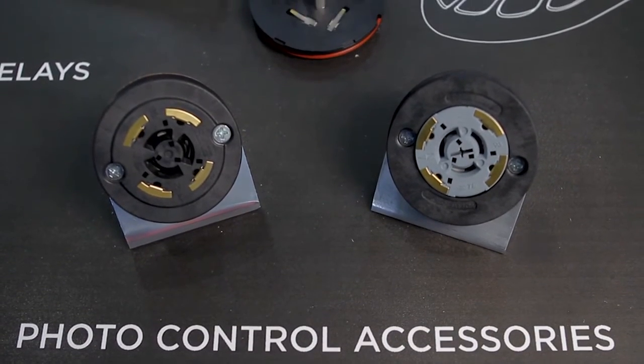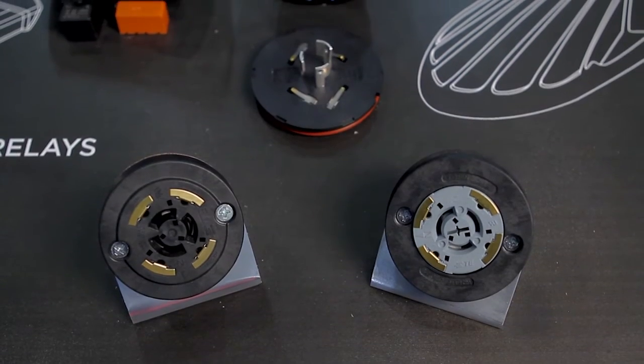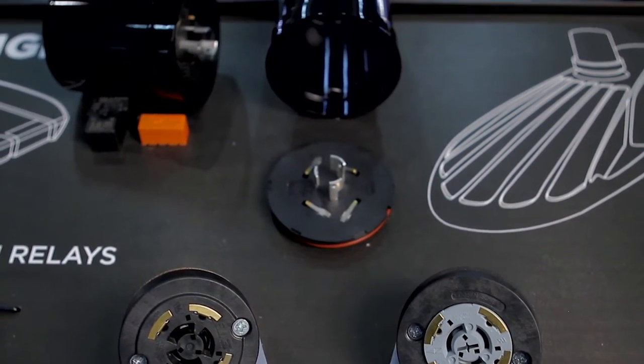It's a two-piece assembly which allows full 355-degree rotation of the dimming receptacle, so the photo node can be pointed due north in any type of street area or roadway lighting situation.